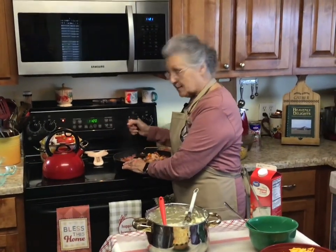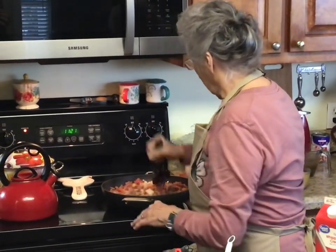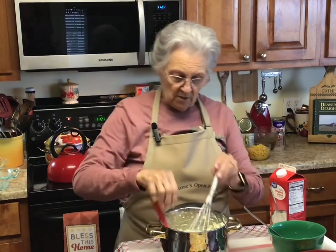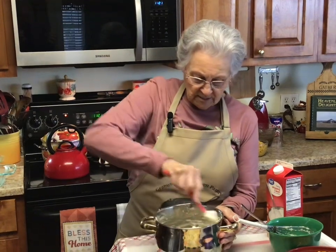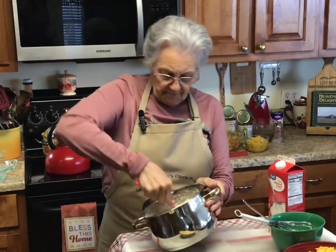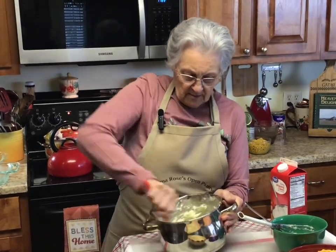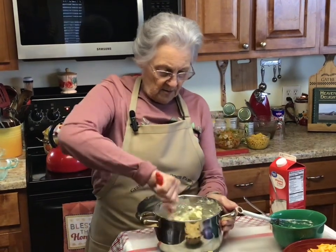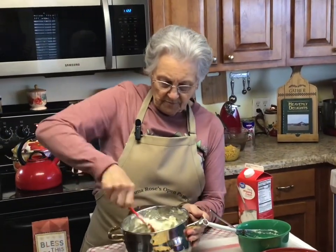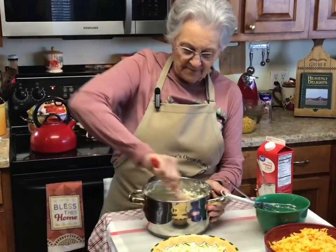I've got a one-track mind, y'all — I get my mind on what I'm doing and lose track of what's going on behind me sometimes. I'm going to put a good tablespoon of butter in the potatoes, then take my whisk and mash them. I don't care if there's a few lumps — I could get out my electric mixer but I'm not going to do all that. I'll just do it with my whisk and a little spatula. I may put about a third of a cup of milk altogether, a little bit at a time.